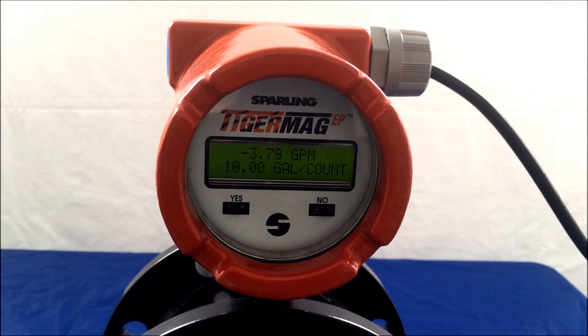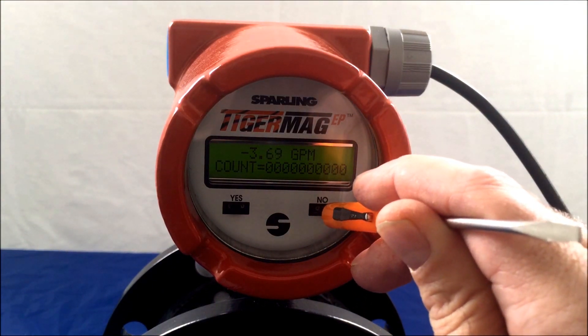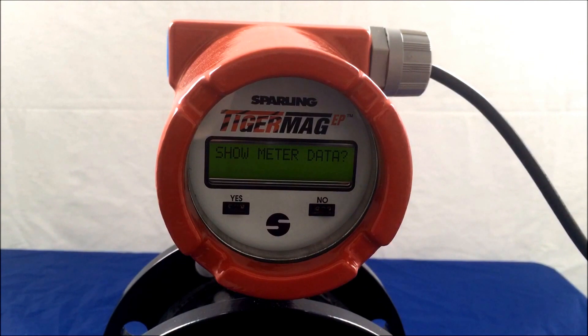First, take your magnetic probe or magnetic screwdriver and place it over the nose side for approximately 5 seconds. The meter will respond and show meter data.